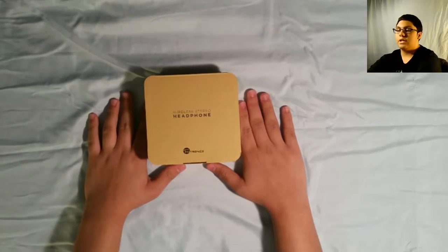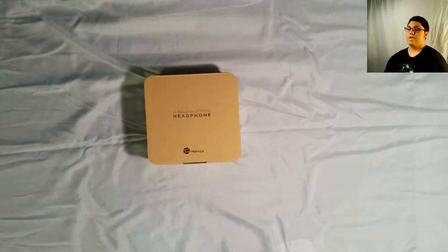But they did provide me with these headphones, so that's cool. Big thanks to them, that was awesome of them to do. Not much else to say, so I think we should just get right into this.